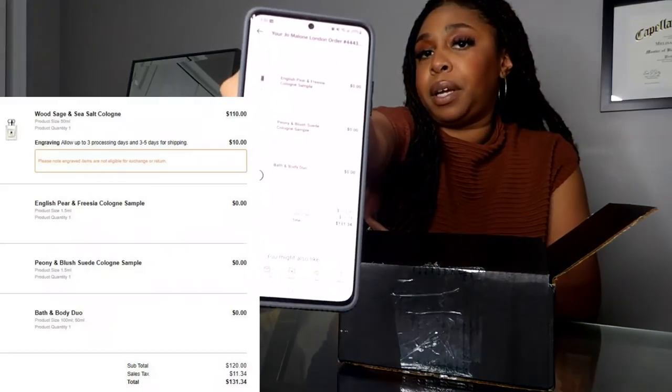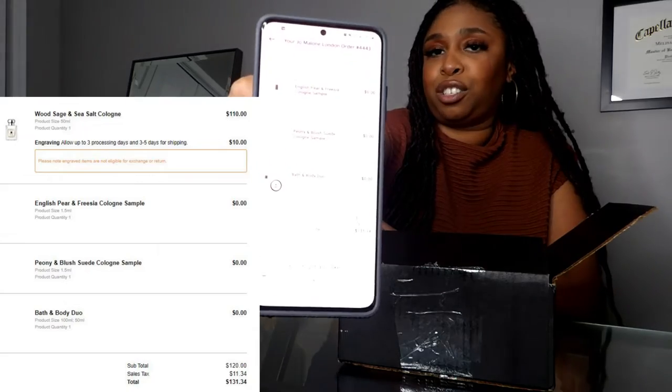This is a total blind purchase! I spent $131.34 for the whole entire purchase including the free products, and I will see a 20% credit on my Amex card within four weeks, so I'll really only spend about $101. That's a very good save!